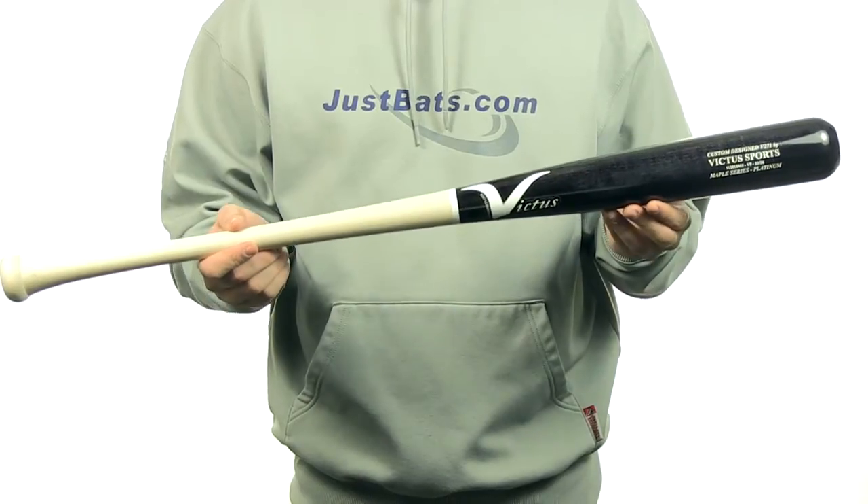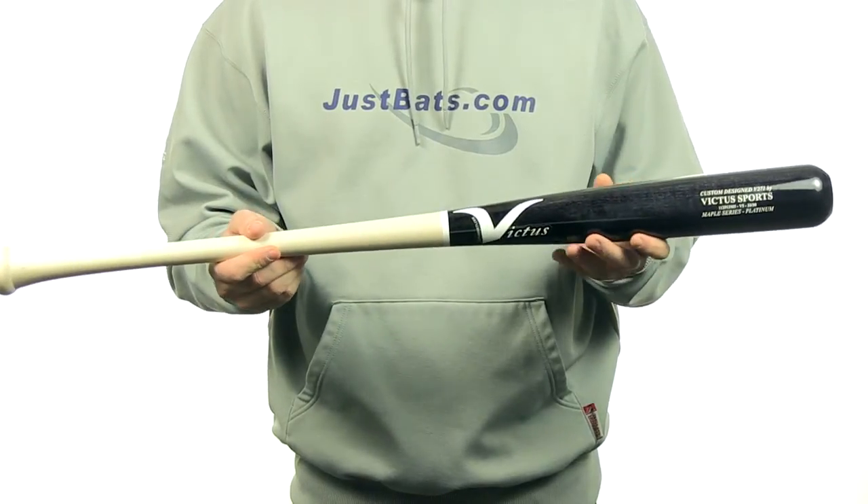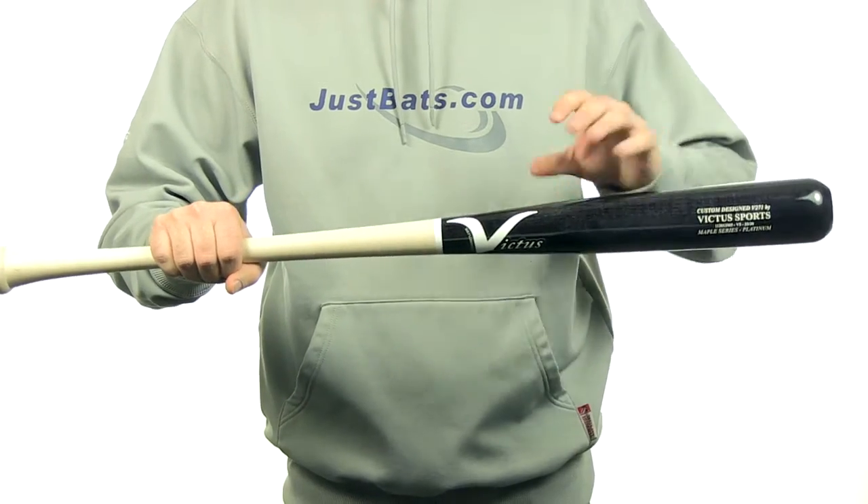Hey guys, Jake here from JustBats.com. Check out the Victus V271 custom pro maple wood baseball bat. The V271 is handcrafted right here in the USA. It has a really nice natural handle with a black barrel finish.